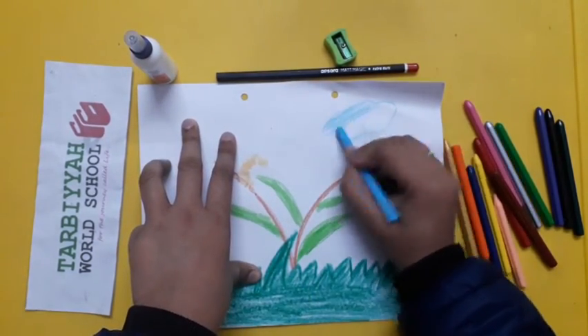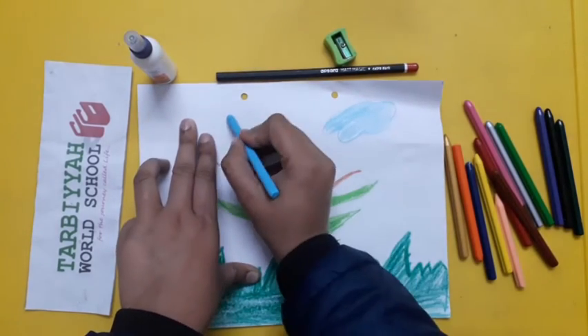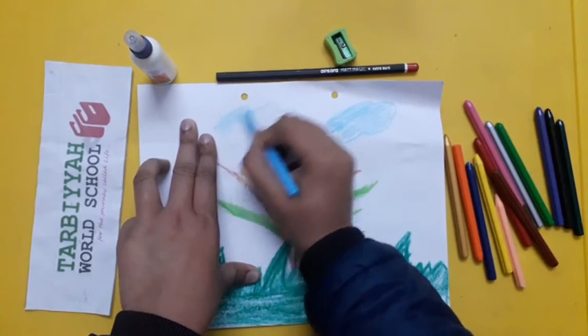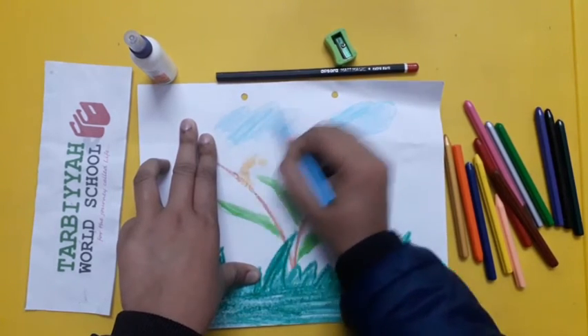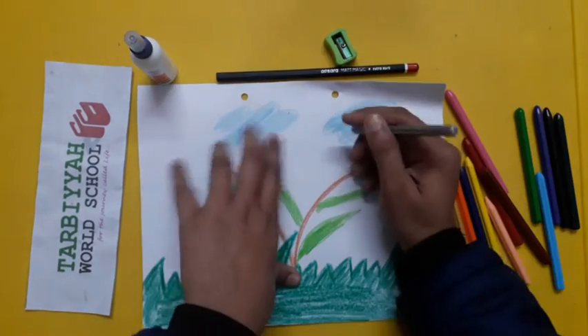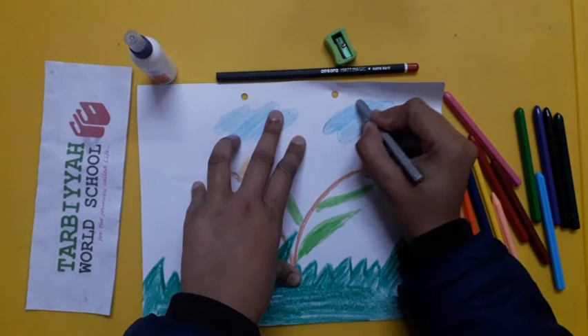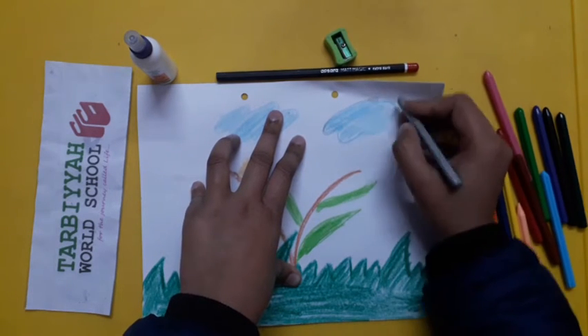Fill in the color for clouds — you have to take light blue color. Now I am doing the outline of clouds with silver color.